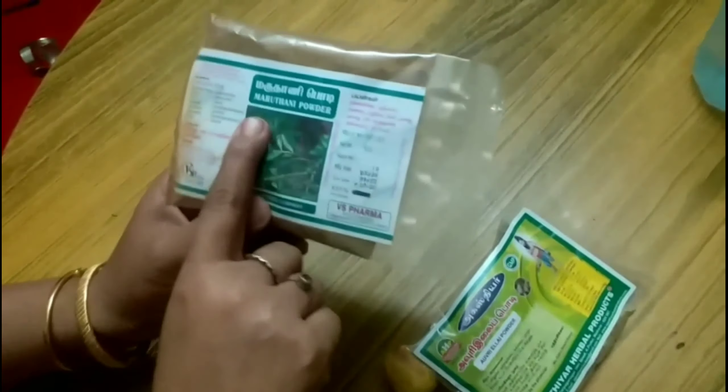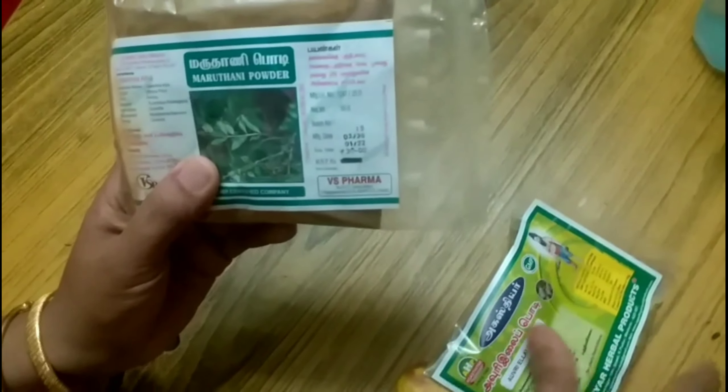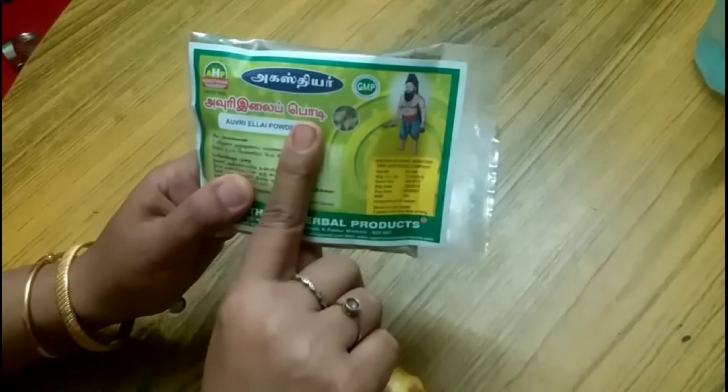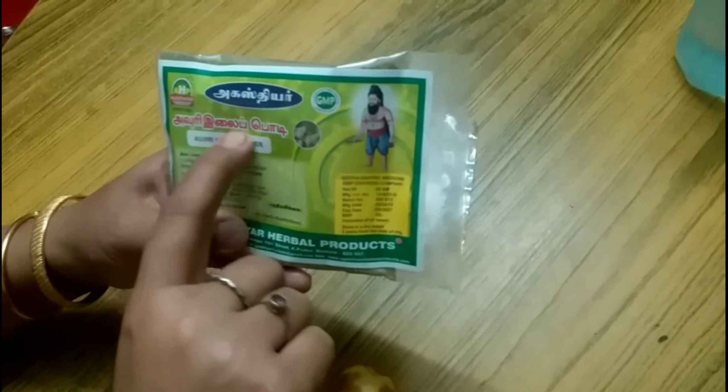This is a Maradani powder. You can see the Henna powder. This is an Indigo powder. This is an Auri powder.